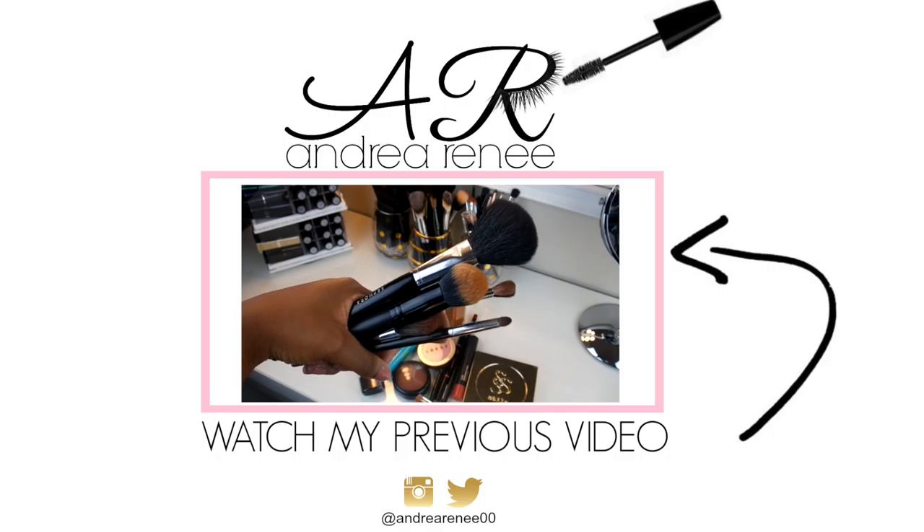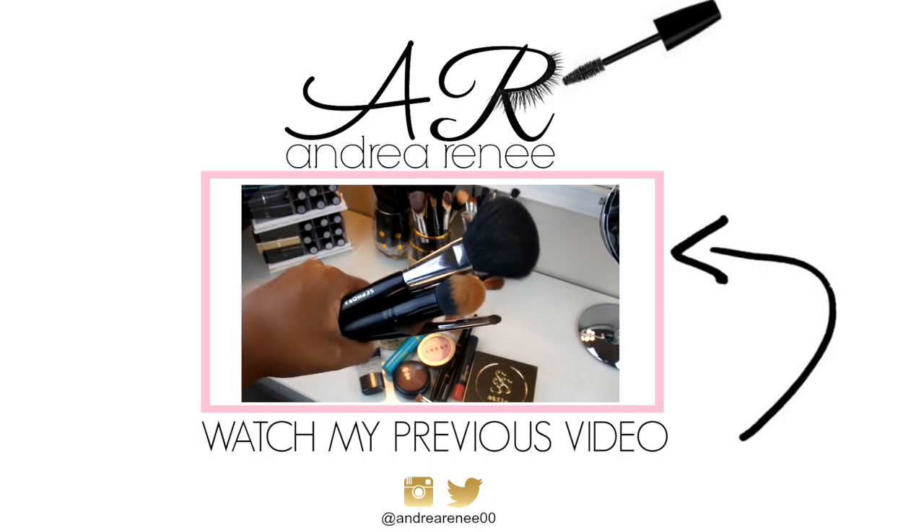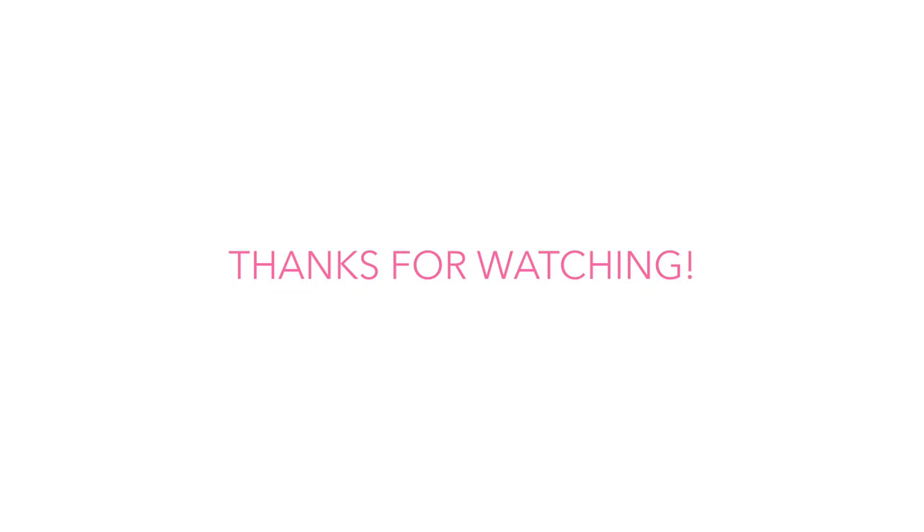Alright, last but not least, I'm taking my City Color Bee Matte Blush. This is in the color His Viscous, and this is a really nice, subtle pink look, so I thought this would be perfect for this makeup tutorial. Alright guys, that is the end of this video. I hope you guys enjoyed this makeup tutorial. Thank you guys so much for watching and I'll see you guys in my next one. Bye guys! We'll see you guys next time.